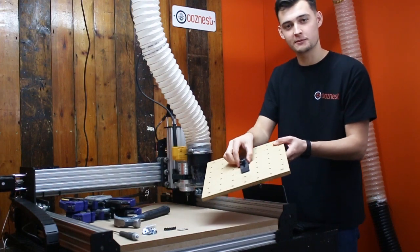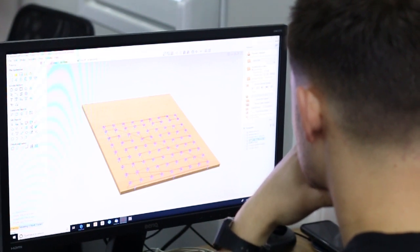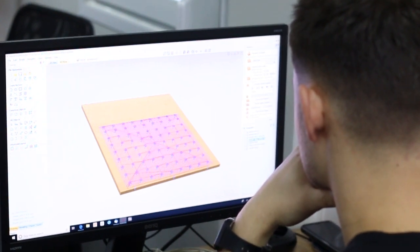So you can use clamps like this to hold down your workpiece. For this project you're going to need some 18mm MDF. This is what we recommend using here at Oosnest. You can get this from any builder's merchants and they will cut it to the specific size you require, which is available in your manual. In Aspire I've created pocket toolpaths at 18.2mm and 2mm to insert our nuts and bolts in a grid format.